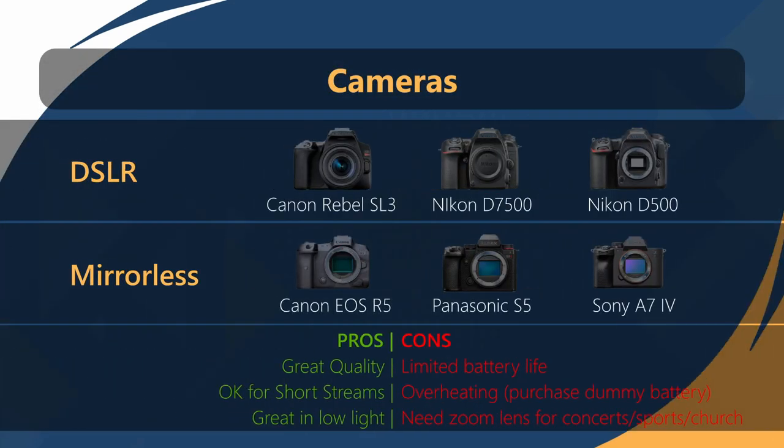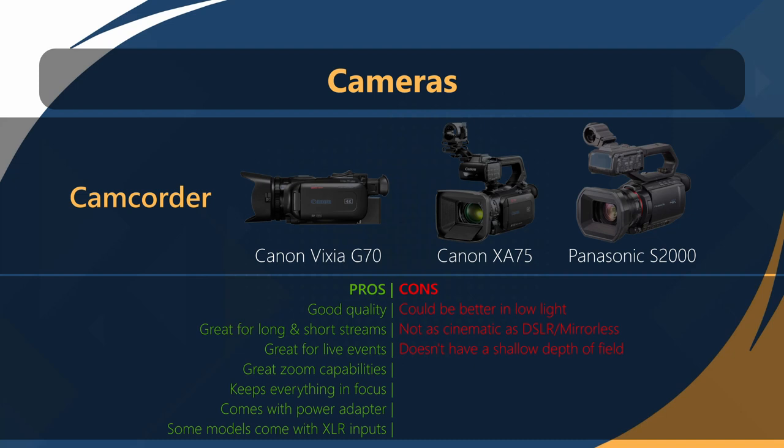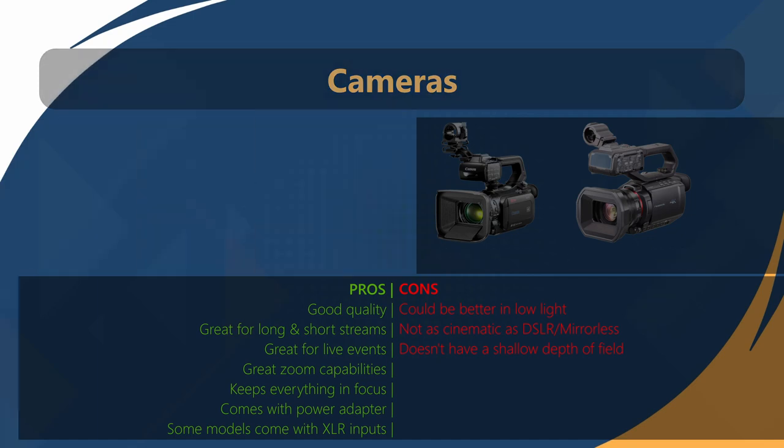DSLRs and mirrorless cameras provide great quality and are okay for short streams, but they're not ideal for longer streams due to limited battery life and the potential to overheat. For longer streams, camcorders are more practical — they're typically equipped with a power cord and have great zoom capabilities.